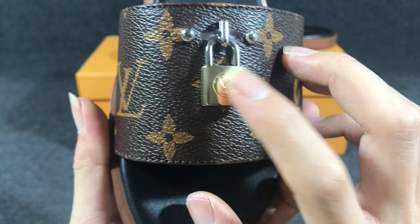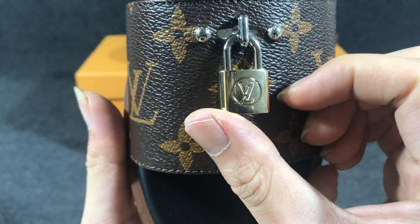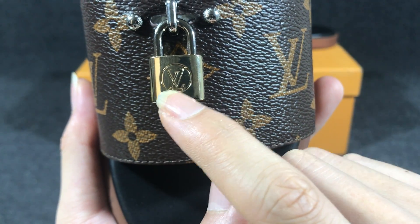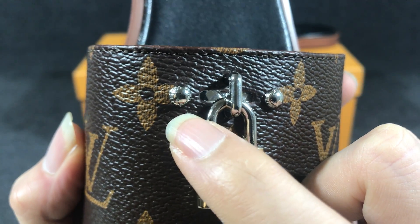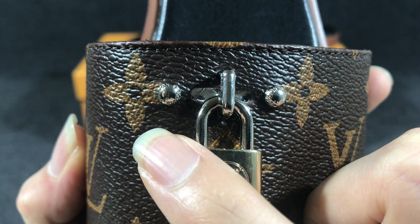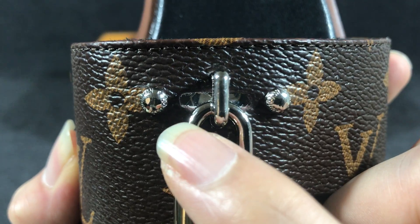You have a padlock and the color is silver — very nice. Here you can see the embossed Louis Vuitton logo, and you also have two small metal pieces with the Louis Vuitton logo embossed on them.